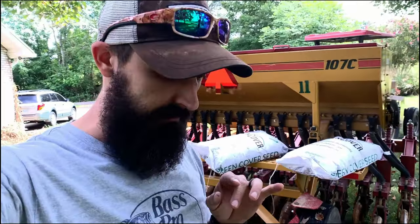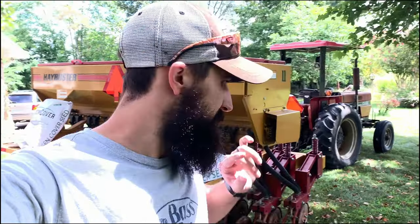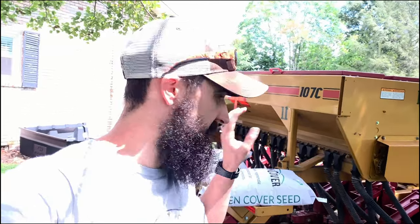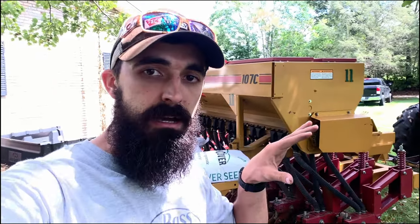What's up guys, thanks for stopping by Life on the Hill. Today I'm really excited because I just bought this no-till drill that you see behind me — okay, that's a lie, I didn't buy it because they're really expensive, but I did rent it to see if it's something I'd need or want to purchase. I rented it from the local co-op here in northeast Tennessee.